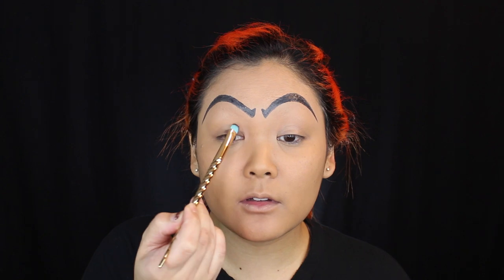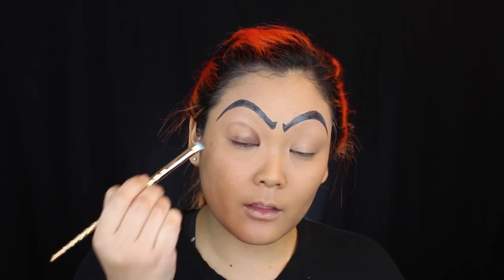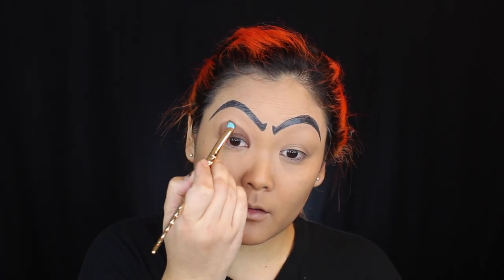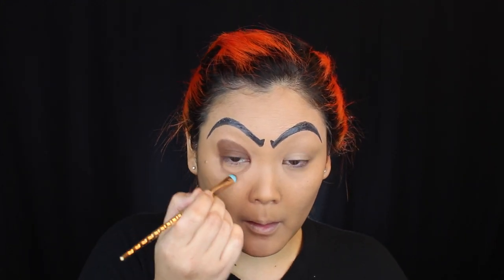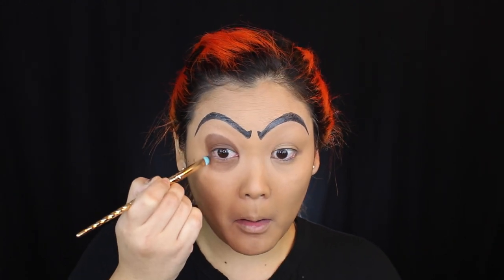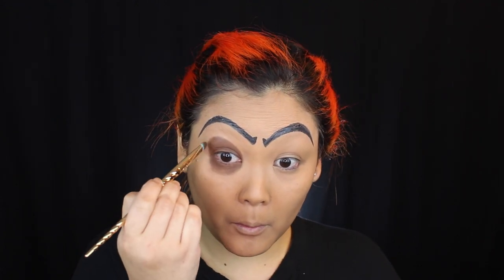Jafar doesn't get much sleep because he's busy coming up with evil plans to become Sultan, so we're going to give him some dark eyes and dark bags. I'm creating the eyelid shape with a brown eyeshadow, and then going underneath to create his eye bags. Looking at the reference picture, his eyelid shape is slightly angled, and I'm mirroring that top lid shape right under the lower lash line as well.